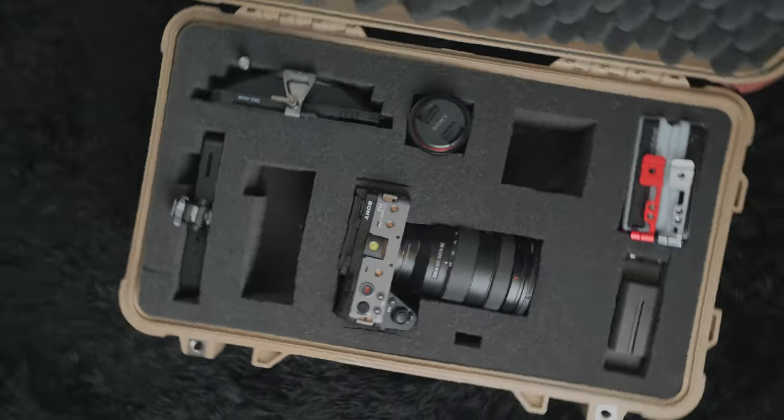So let's go over what would typically be in this Pelican case. And if you're interested in why you should buy one, stick around — I'll explain at the end.